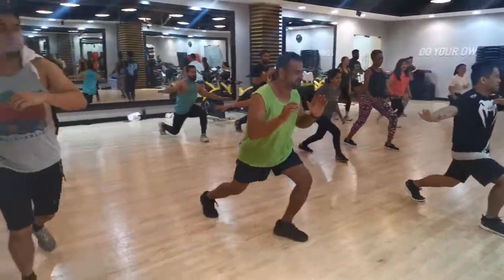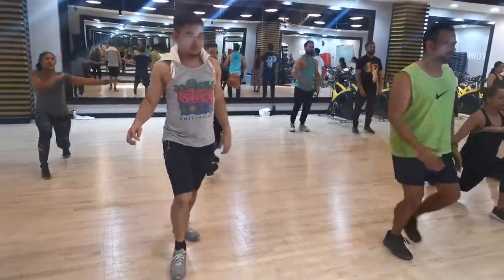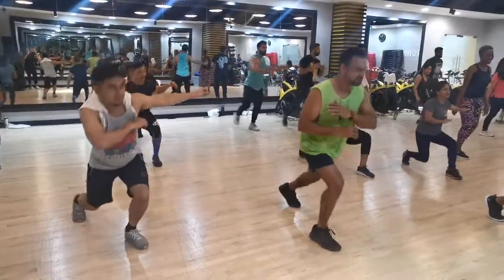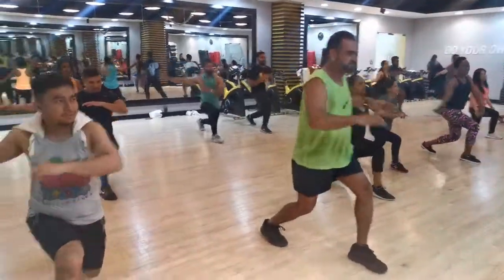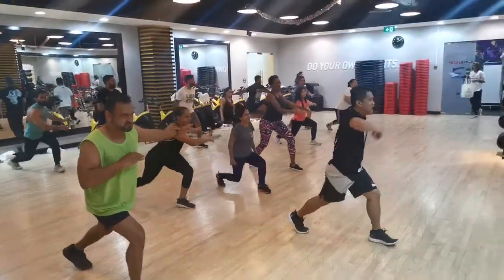Chest up! Last one. Hold, other side. Run — you know this — back along the floor. Upright. Last one.